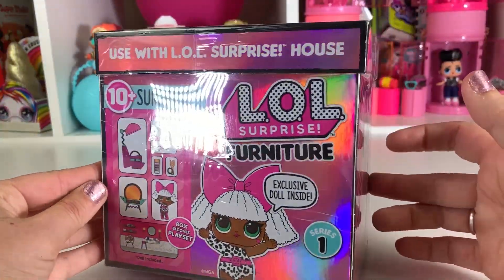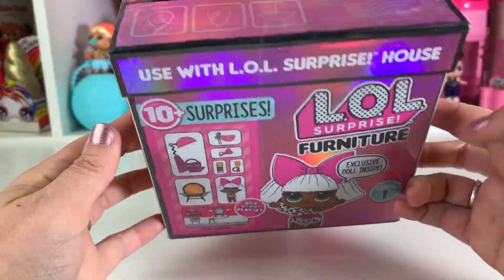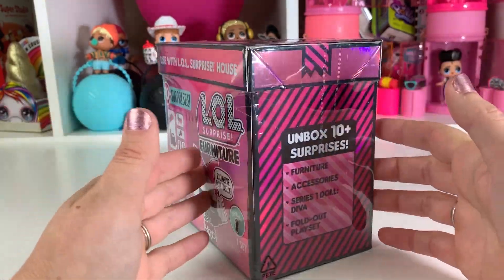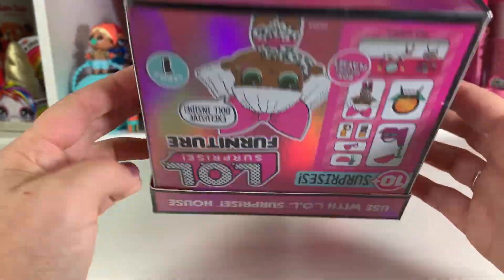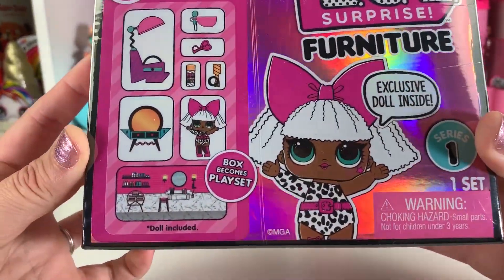Who is so super duper excited about this? I know I am so super excited. Look at this packaging — look how beautiful this is. I almost don't even want to open it. All right, so let's take a closer look before we open up.